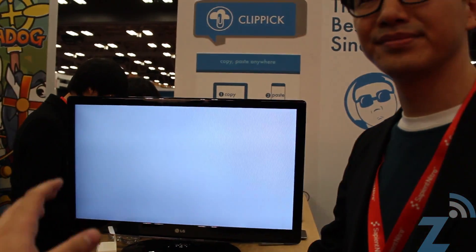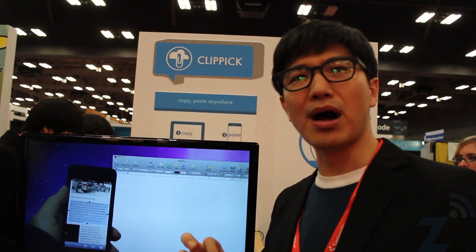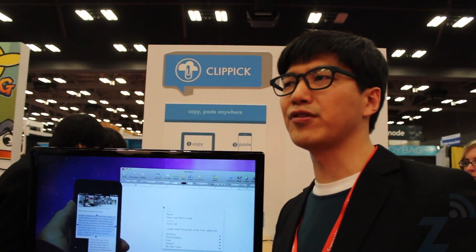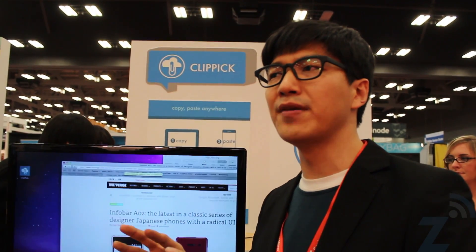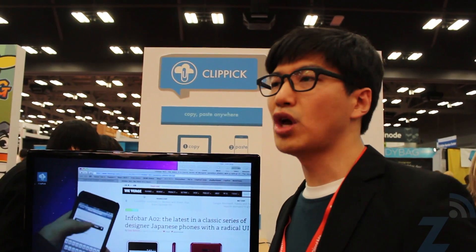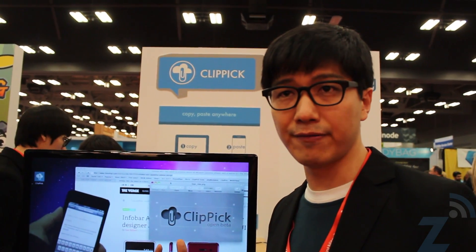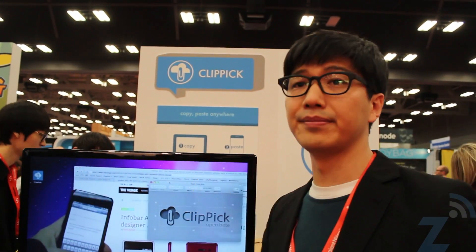Is the device running a special app that will send it? Yes, the apps are running in the background. It works like Dropbox — in order to have Dropbox running, you have to have Dropbox installed on all the devices. Same deal, so you have to have this app installed on all of the devices you have, so that they can sync up.